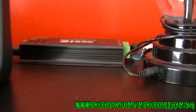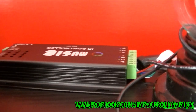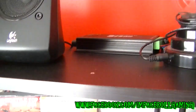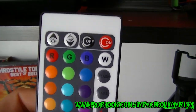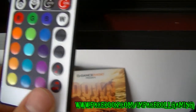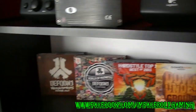Here we have a music RGB LED controller that works with the LED strip. It changes to whatever color you want - on, off, you can dim it, flash, or fade. You can also go sound activated, which is a very nice option to have.